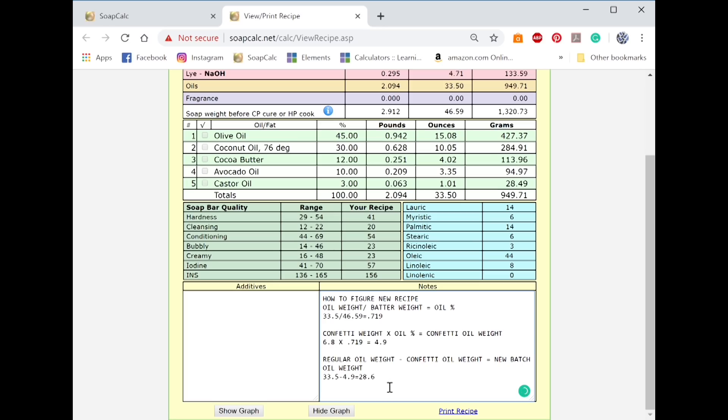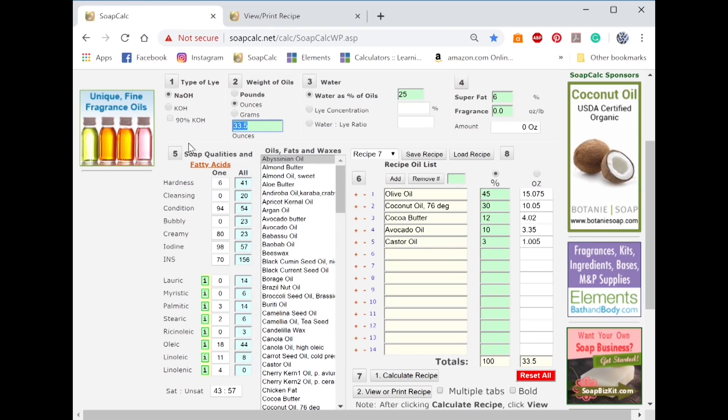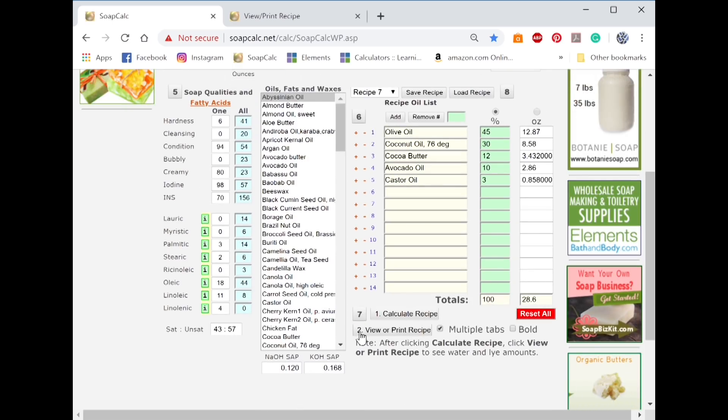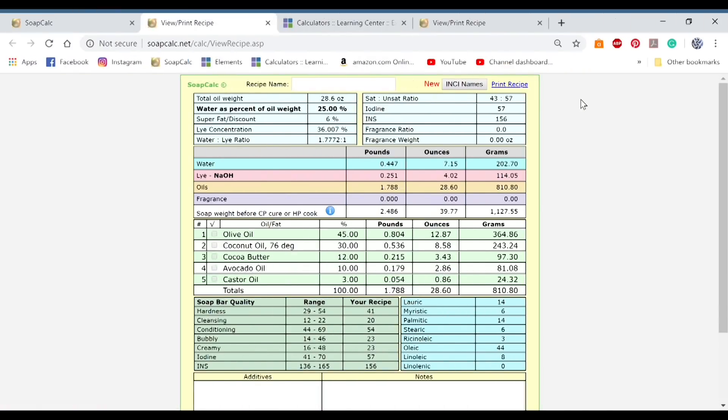Now that we have that, we need to go back to our other tab and change the oil weight to 28.6. Then check the 'multiple tabs' box, hit 'calculate recipe,' go to 'viewer/print recipe,' and that gives you a new tab — that's your new recipe. Since we're here, I'm also going to show you how to figure your sodium lactate. We'll use that at a rate of one teaspoon per pound of oils. That's a really simple one because we already know how many pounds of oils we have, so I'm going to round this up to 1.8 teaspoons.